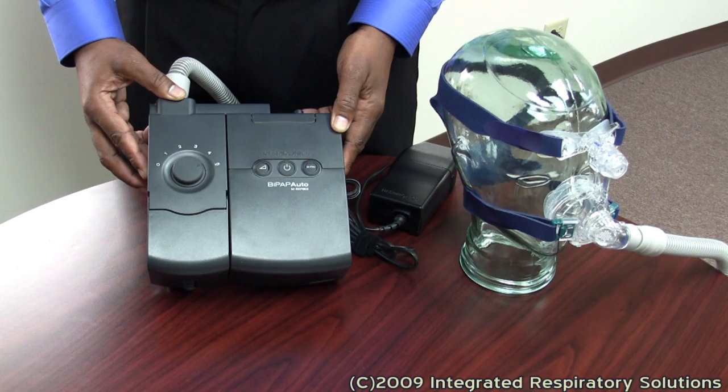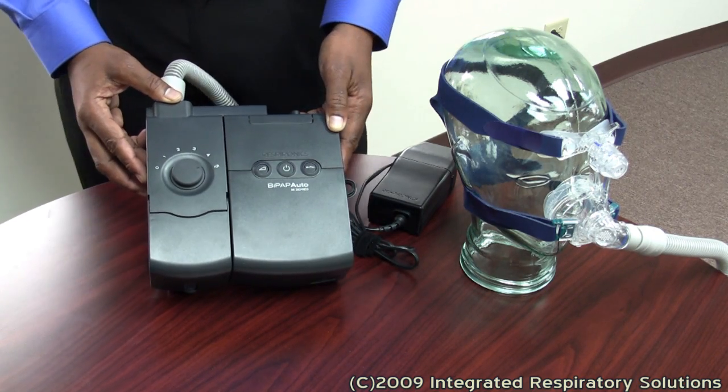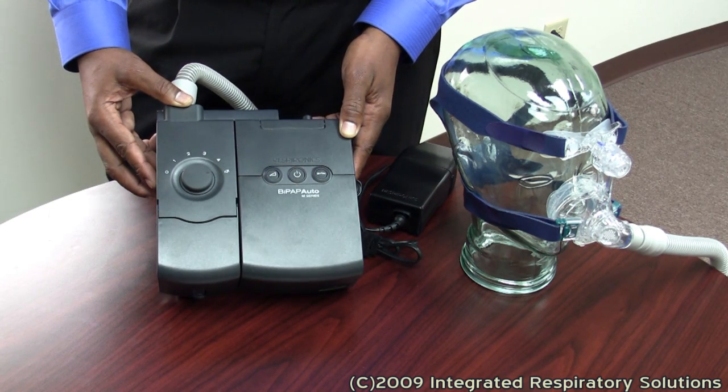BiPAP stands for Bi-Level Positive Airway Pressure. This means two pressures of air are delivered while you sleep: one when you breathe in, called your IPAP, and another when you breathe out, called your EPAP.